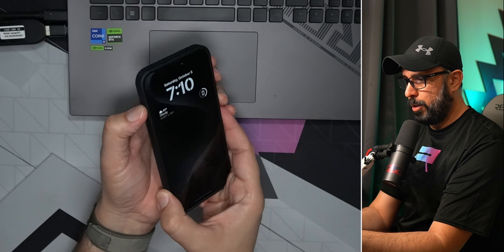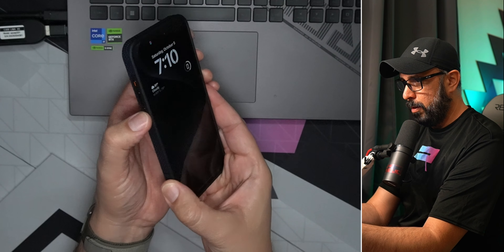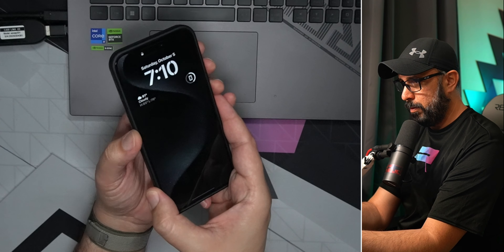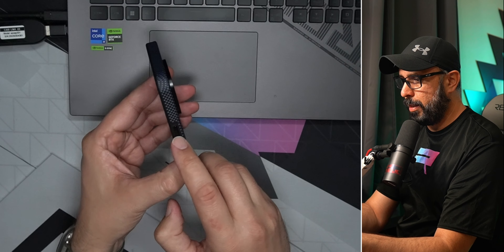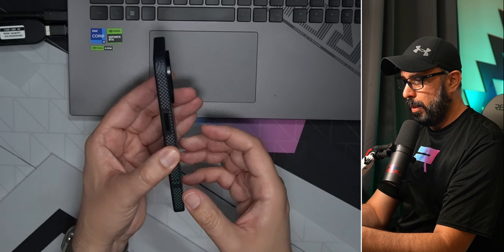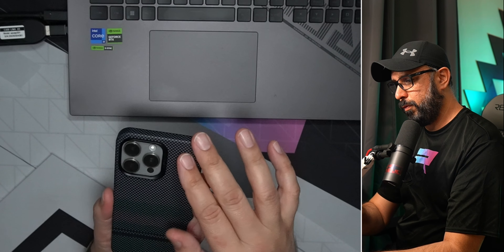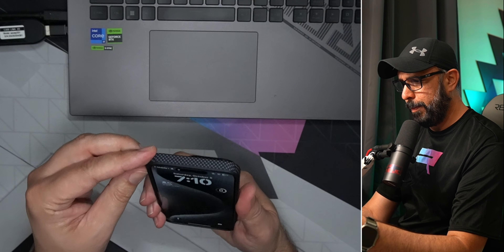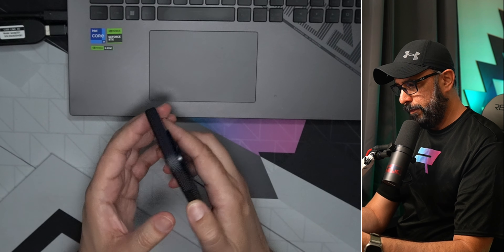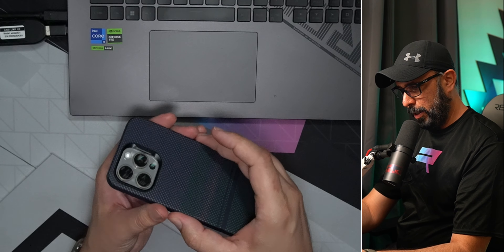It feels very nice — the action button works great, and the volume up and down buttons feel really solid too. The buttons on this case feel very nice overall. This case is actually really nice; it feels great in your hand and has a very minimal, modern design.